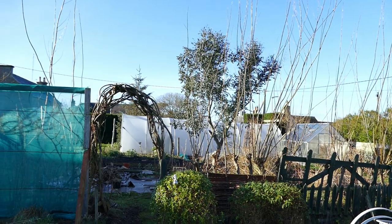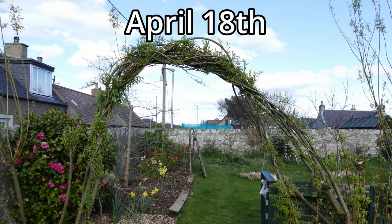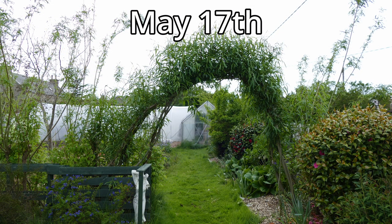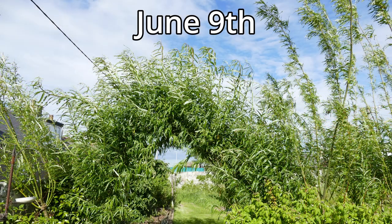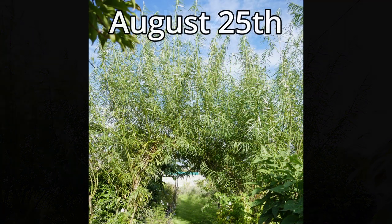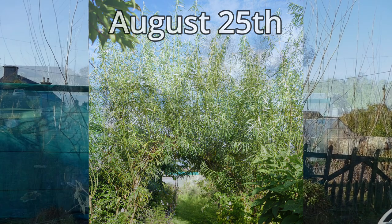The season is quite short here being in North Scotland. The willows start growing around March or April time — I'll put on some pictures with dates so you have an idea of when the growth season starts. It normally finishes around middle of September, that's when the growth really slows down. It might put on a tiny bit of growth end of September, early October, but the rapid growth is mainly between May and August.